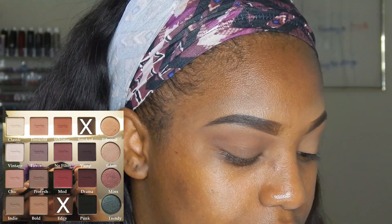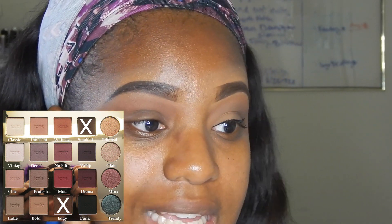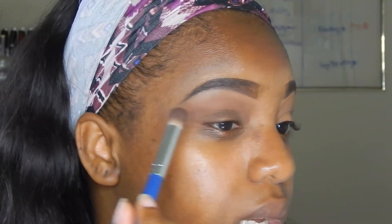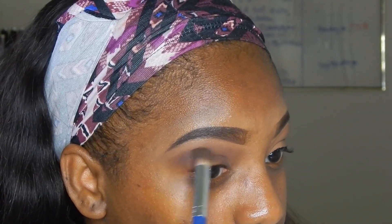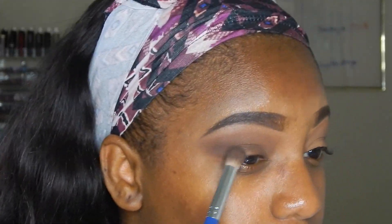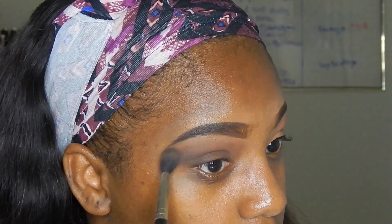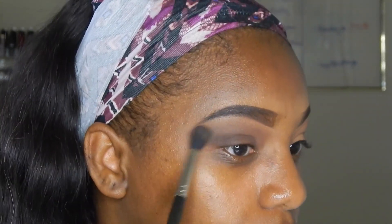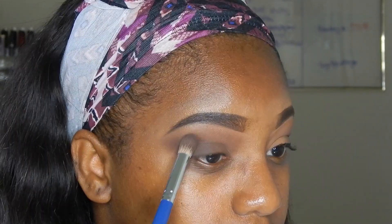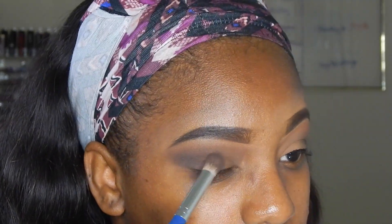The next colors I'm going into are 'Edgy' and 'Smoke,' and I'm going to place those on the outer edge, bringing it close to the middle of my eye. Then I'm going to take a clean blending brush and blend out the edges, going back and forth — applying the color and then blending it out to make sure the edges aren't too harsh.